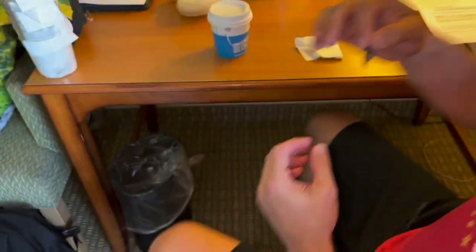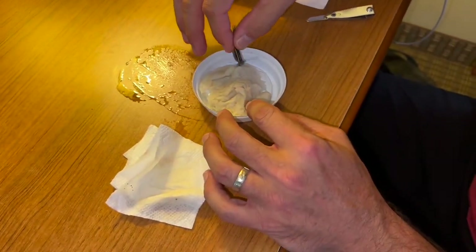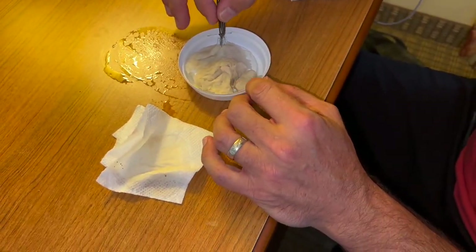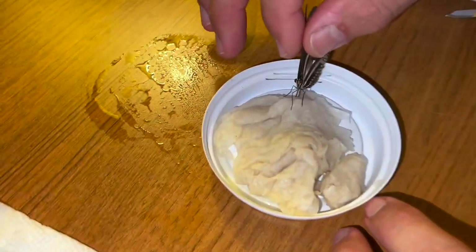Here we have a zebra longwing, guys. What we're going to do is we've got some sugar water and a little bit of apple juice — you don't need the apple juice most of the time. We're just going to use the sugar water to make sure that these guys are fed.